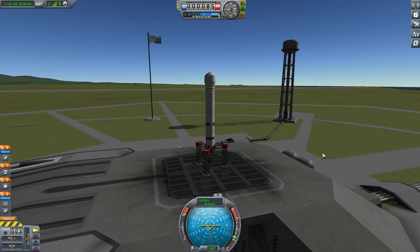Our first job is putting the vessel into a low Kerbin parking orbit, just like we did when we went to the moon. I'm not going to spend a lot of time on getting to orbit — if you need help with that I do have a video on it, link coming up right here. What I want to talk about is what makes going to Minmus a little bit different.